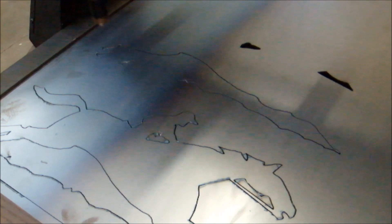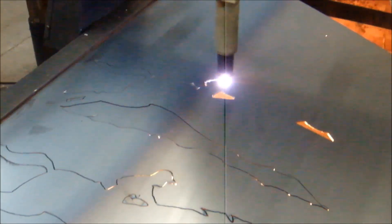The plasma operator was able to take this file with no editing — just put it right to the machine and cut it. All he had to do was put in his lead-ins.